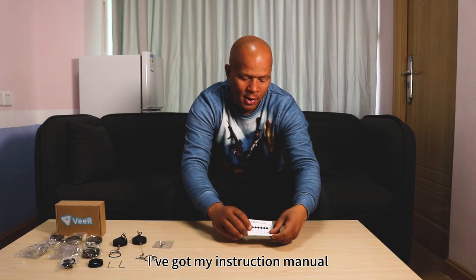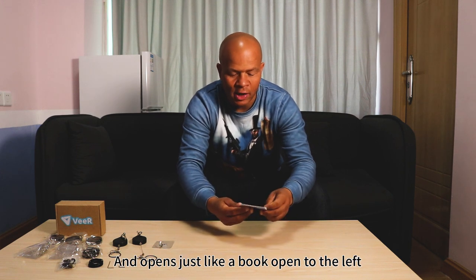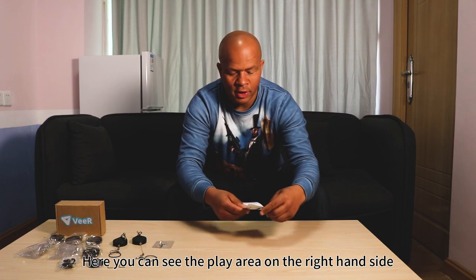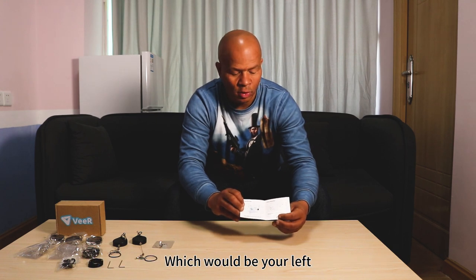Here I've got my instruction manual. Turn it around — it opens just like a book. Open it to the left; you can see the plane area on the right-hand side, which would be your left.